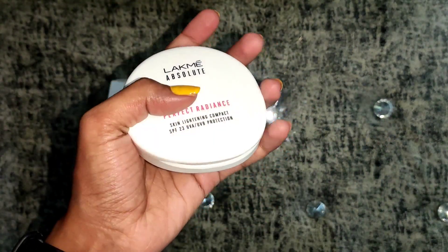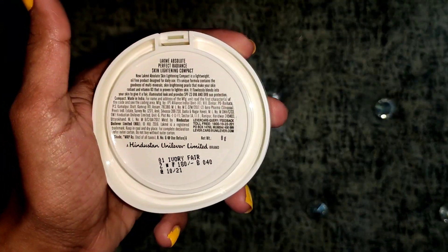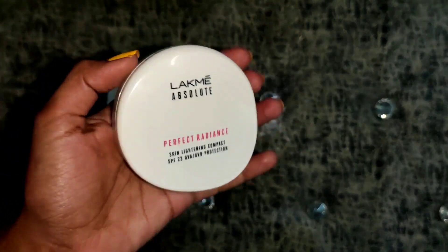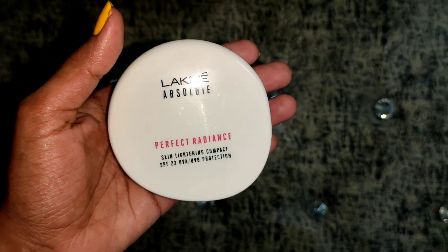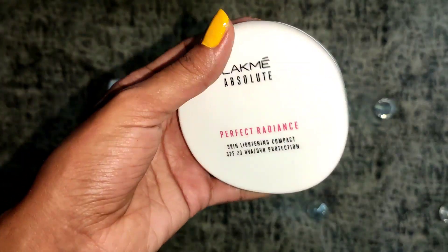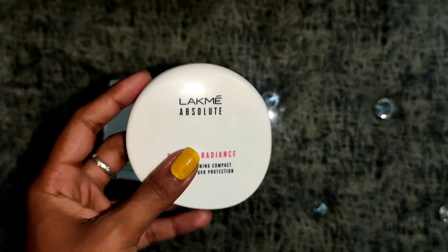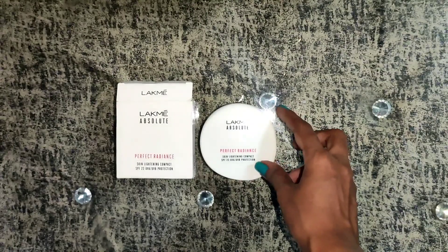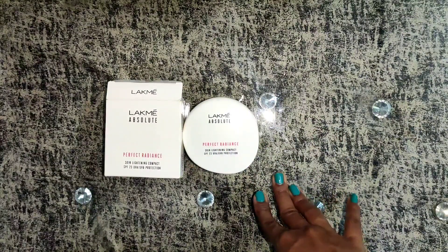It has medium to high coverage and stays for 10 to 12 hours maximum, and a minimum of 5 to 6 hours. I will highly recommend it 100%. It is a super affordable Lakme product that you can use daily. College-going girls can use this for daily purposes. Please purchase it, try it, and do share your reviews in the comment section. Thanks for watching the complete video!